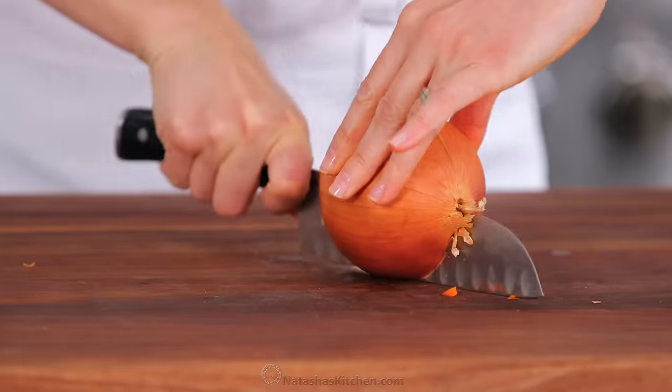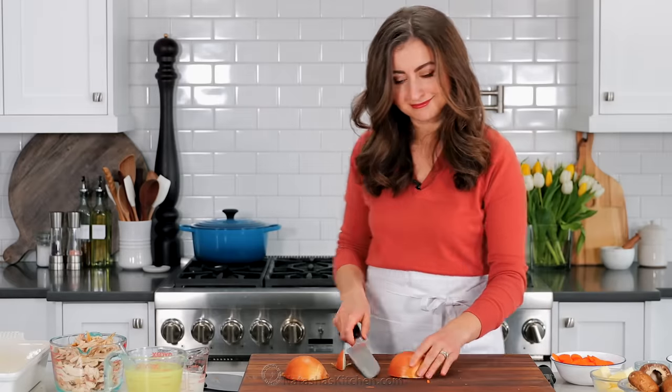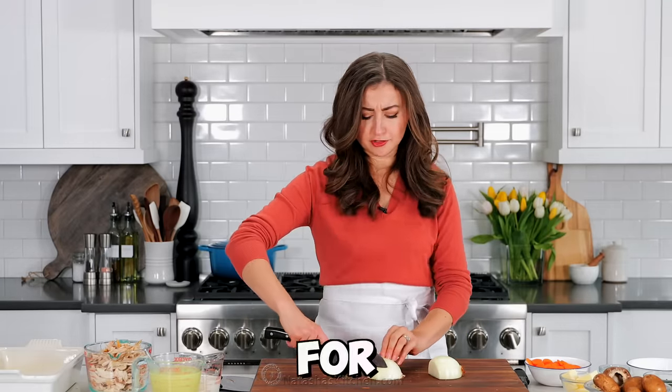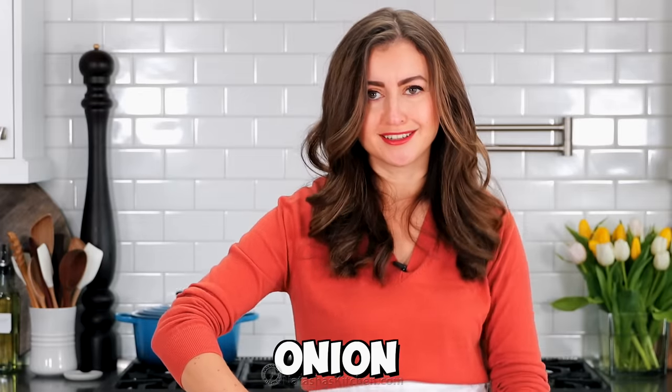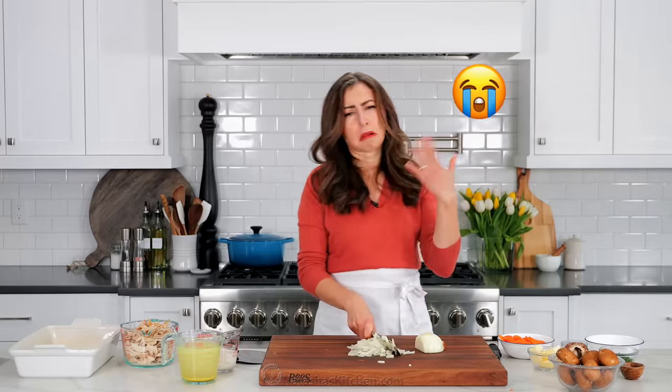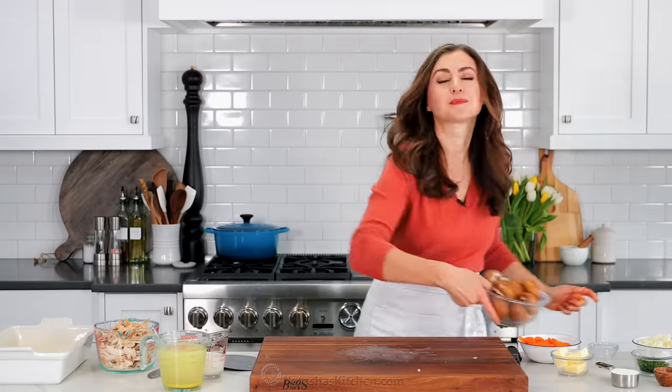Now finely chop one medium onion. You should have about one to one and a half cups of chopped onion. And if you haven't already, make sure you watch our tutorial on how to chop an onion the right way.